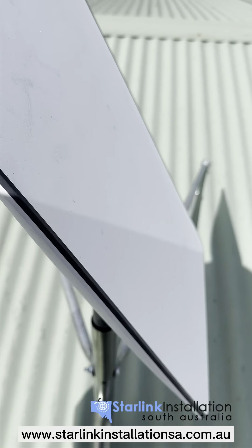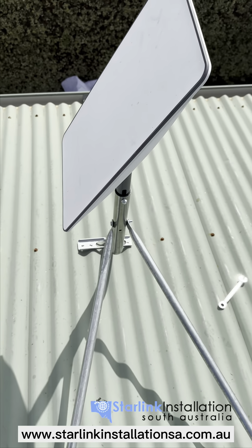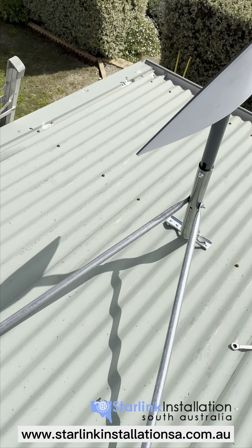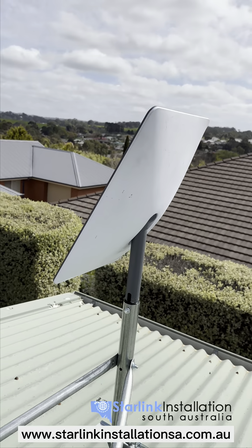And that's it, people. That's how you install Starlink using one of our mounts from our shop on a tin roof. Happy internetting.